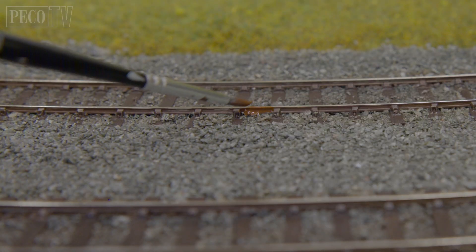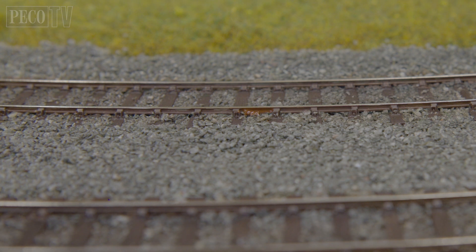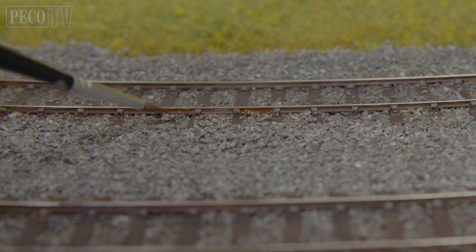We start off by making sure our existing rail — which is in this example code 75 bull head — has already been weathered and ballasted. It's not necessary to do this, but in this case it's already been done.